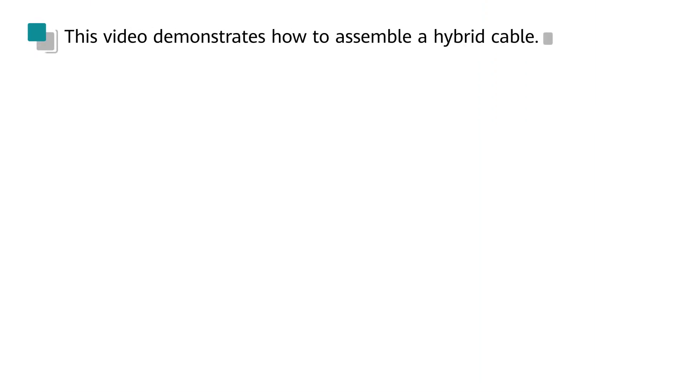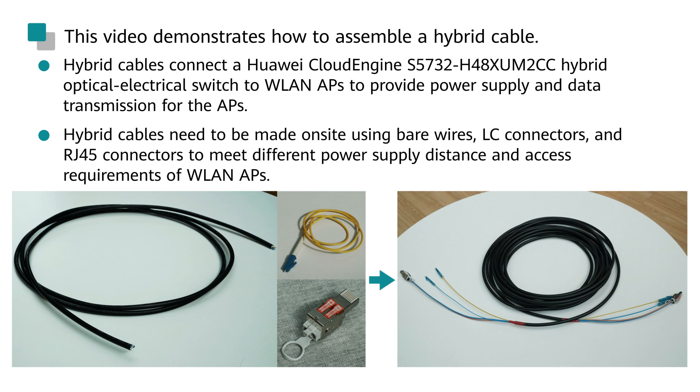In this video, you will learn how to assemble a hybrid cable. Hybrid cables connect Huawei CloudEngine S5732 H-series hybrid optical electrical switches to WLAN APs to provide power supply and data transmission for the APs. Hybrid cables need to be made on site.